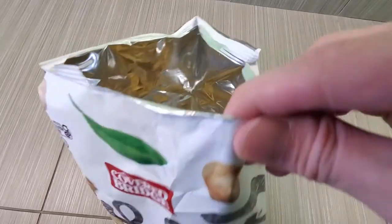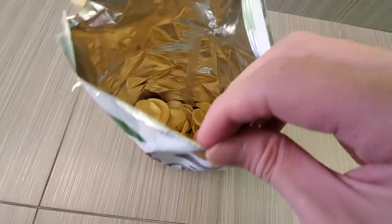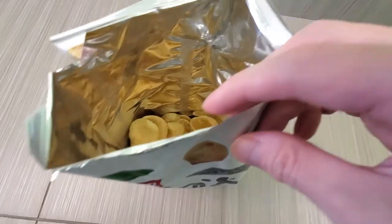It has a subtle salt taste, so not bad. The pepper comes through at the end, not at the beginning when you eat it.